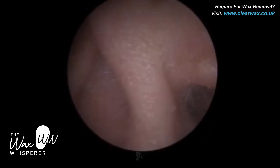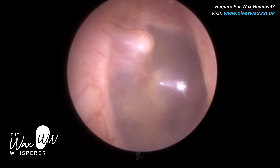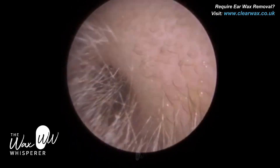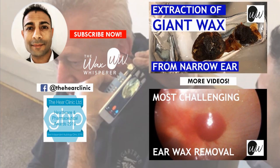If that eustachian tube gets blocked — and it normally gets blocked at the back of the nose — the eardrum is also slightly retracted. If it's blocked, there's no air behind the eardrum, so it creates a vacuum and the eardrum gets sucked inwards. That's called eustachian tube dysfunction. And eventually, because the eustachian tube is blocked, fluid that normally would drain builds up, and you get glue ear — a filling up of middle ear fluid that can get infected. That fluid turns into a glue-like, viscous substance, hence they call it glue ear.